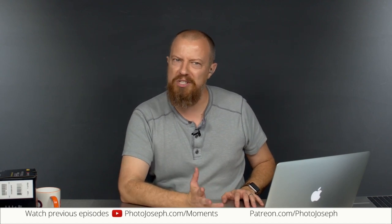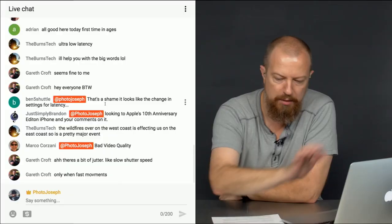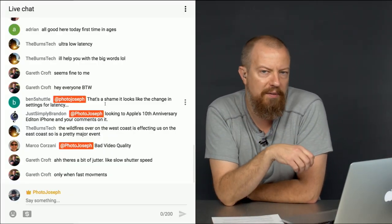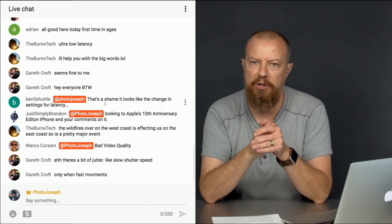Good morning and welcome to Photo Joseph's Photo Moment, the first live daily show here on YouTube talking about photography, video, and all fun things related. It's going to be a great day. We started a little bit late with a long slow intro, but that's okay. For those of you watching live, you can participate in the chat — throw in comments, and if you have any questions for me, make sure you type in @PhotoJoseph so it highlights red on screen.